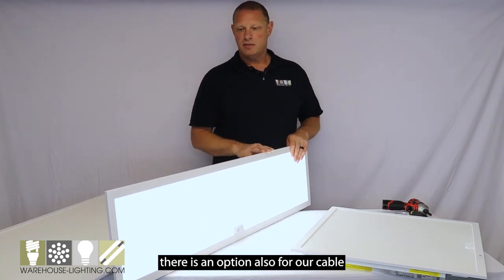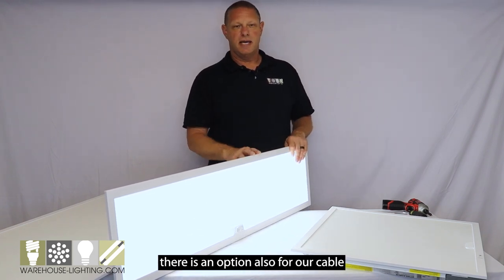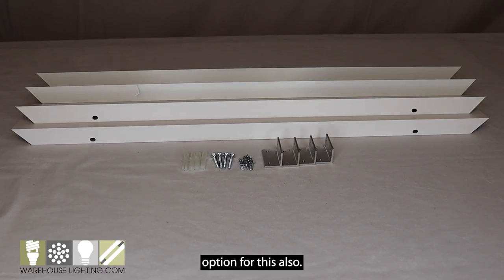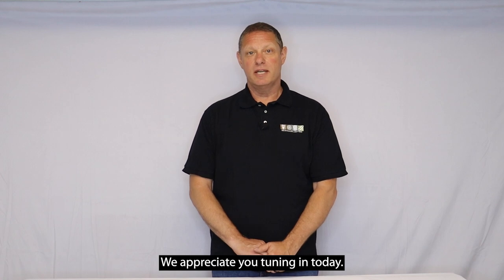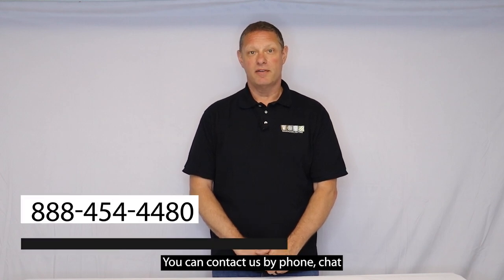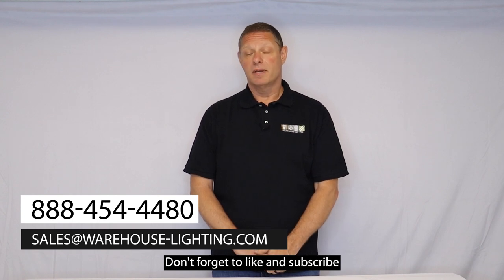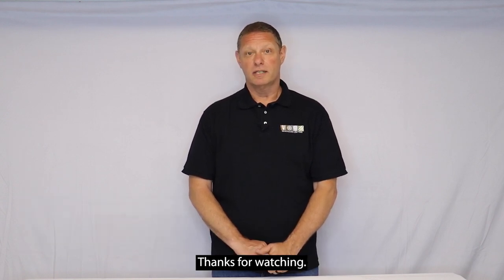There is an option also for our cable mounting system, and our surface mounted option for this also. We appreciate you tuning in today. You can contact us by phone, chat, or email. Don't forget to like and subscribe, and from everyone here at Warehouse Lighting, thanks for watching.